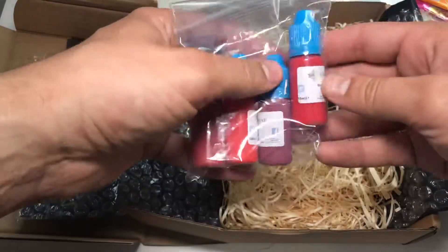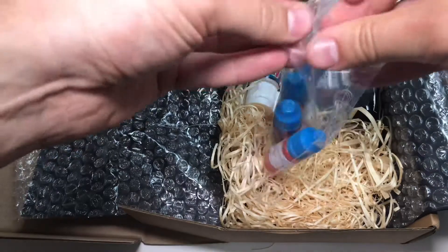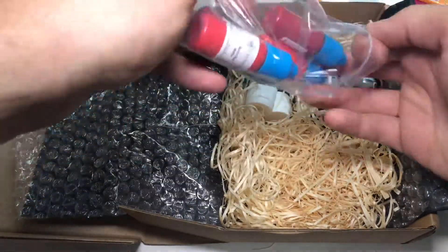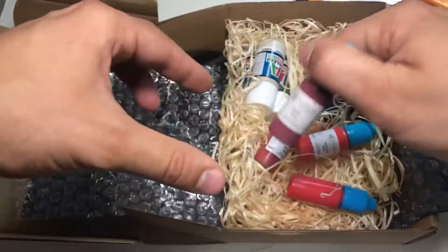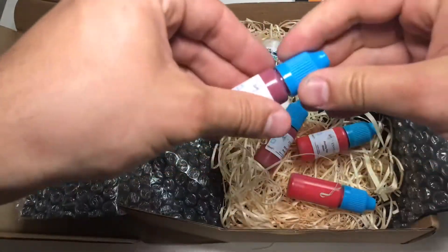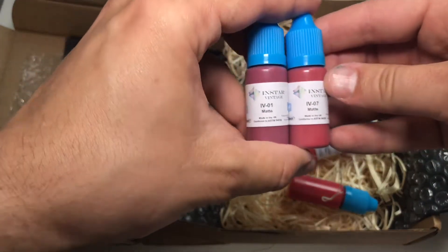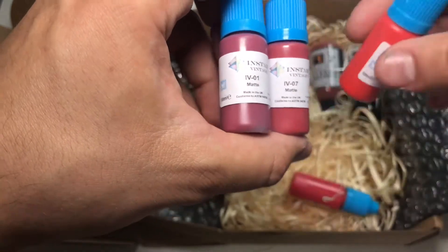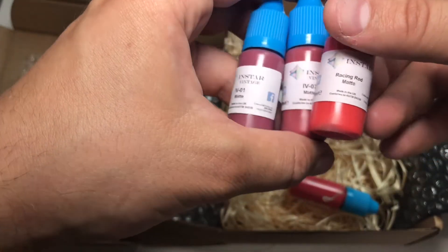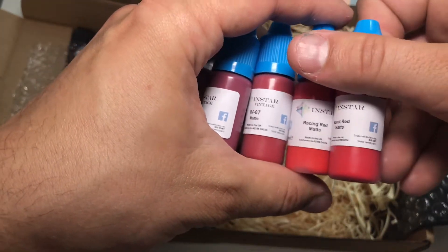We have some Instar paints. There are four different ones here: IV-01, IV-07, Racing Red Mats, and some Burnt Red Mats.